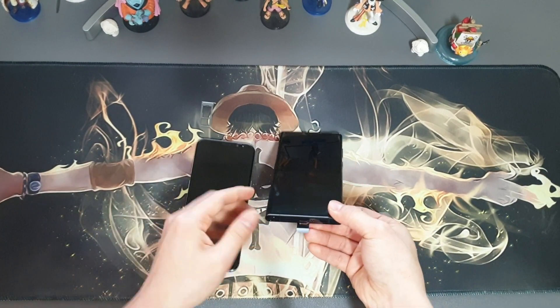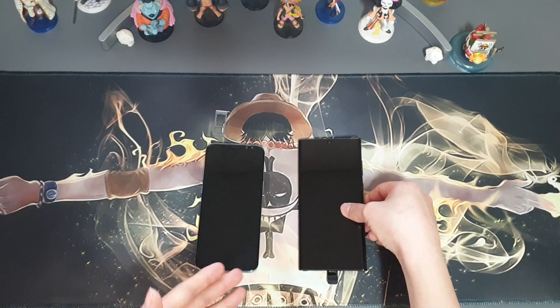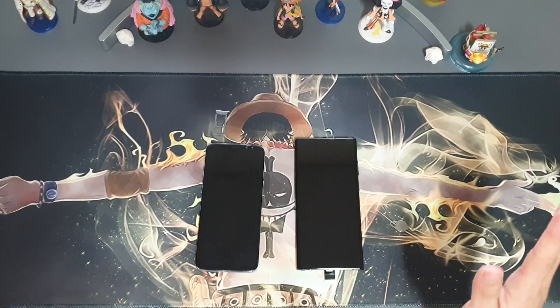See, this is it. It's so simple, right? And then you just turn it on. That's it. Thanks for watching, guys. See you next time. Bye-bye.